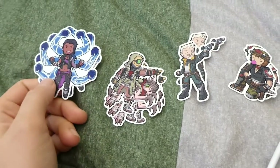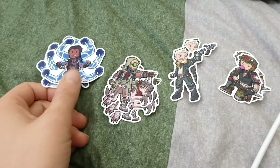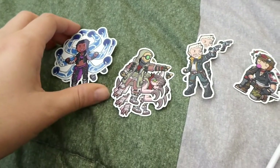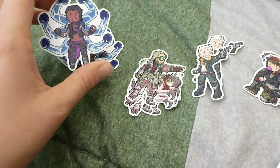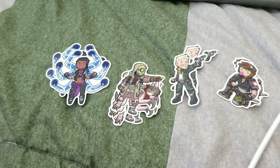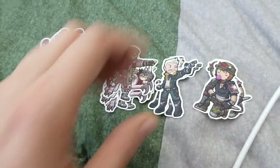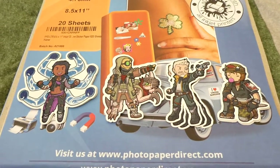One of my other predicaments with these stickers is I'm not 100% sure how to package them. I don't like just throwing stuff in an envelope, especially when people buy the whole set. So I might get little backing cards made so they look like cute little sticker packs, which I'll probably do later today once I pack all my orders.